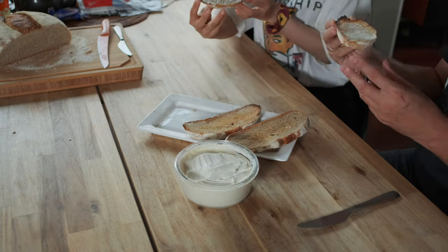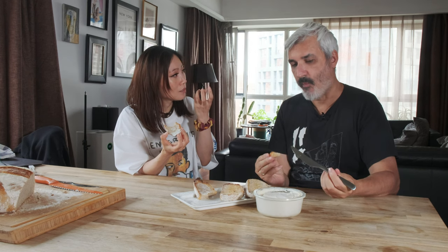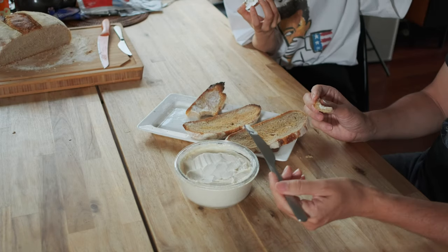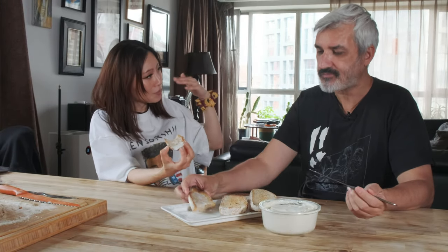Alex tastes the butter and is immediately surprised. He describes the flavor as multidimensional — rich in depth, not flat like a margarine or just a simple fat flavor. He says it's like a symphony: it echoes through your mouth and enriches every part of your palate. He's amazed that it's made from all natural ingredients without anything industrial, yet has this elevated, sophisticated taste.